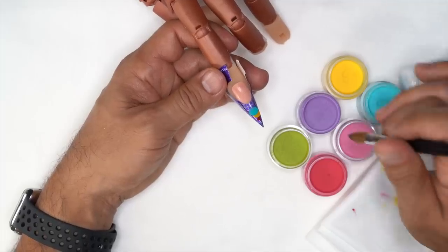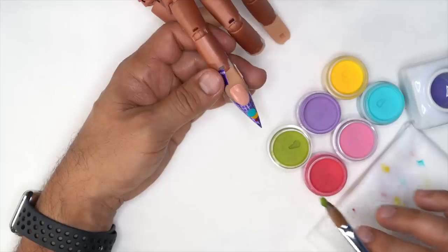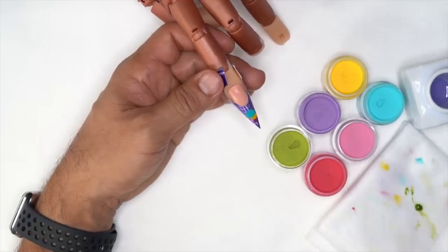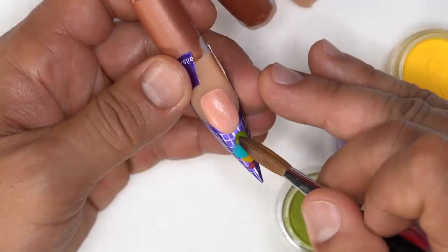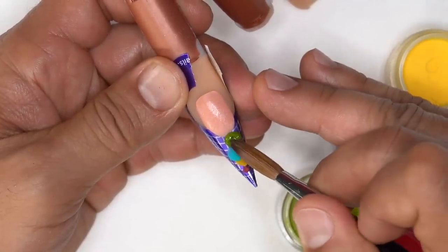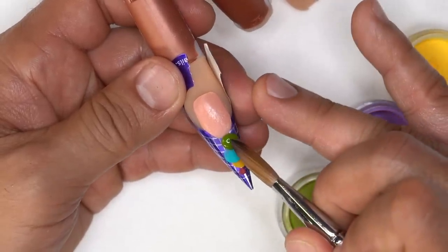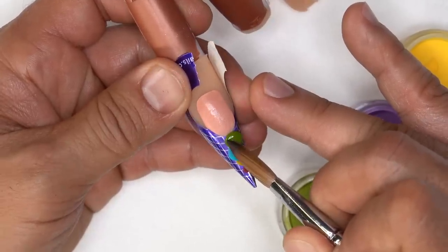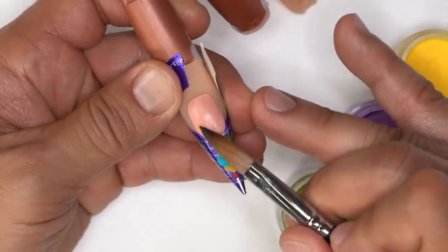I'm going to spin my brush, get a much larger pearl, pull it off, clean my brush, go back and grab it. Then I can set this down in an area where I know I'm going to get maximum coverage, going ahead and setting it across the free edge.